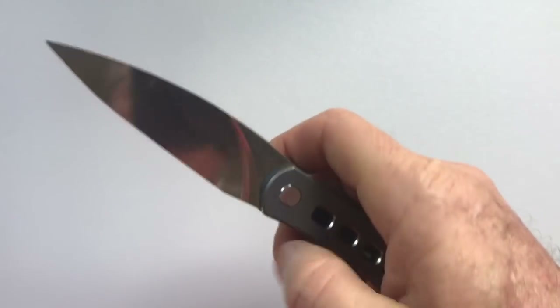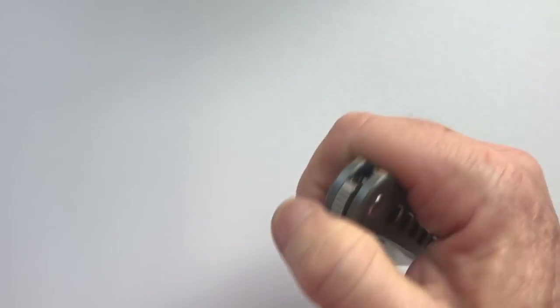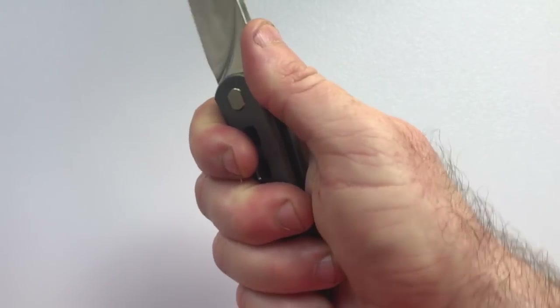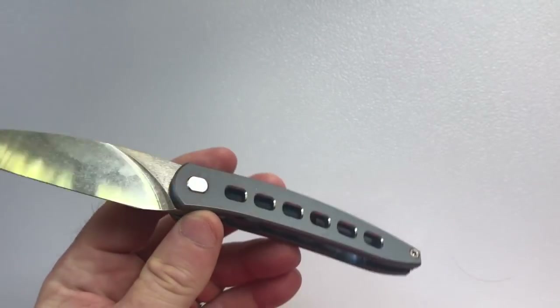Speaking of action, this knife has it. It has a smooth, fall-shut action — it's really nice. The ergonomics of the knife are great because everything is chamfered; it fits in your hand like a glove. The signage on the knife is minimal.